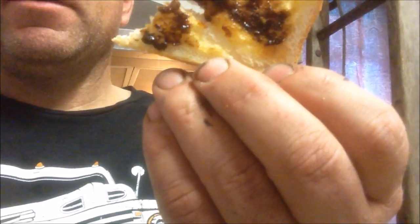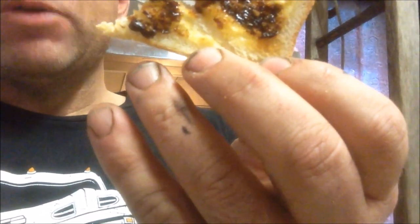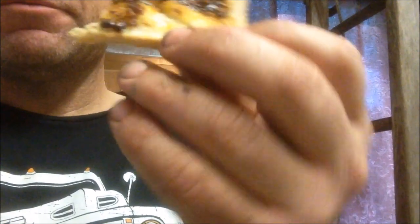Cheers, have a good one. And for the record, my hands are clean — that's a paint stain, I work on cars all the time, so don't freak out. Anyway, I'm the one eating it.